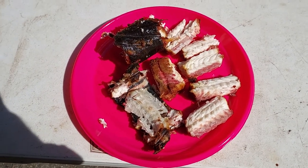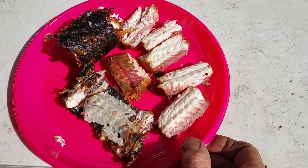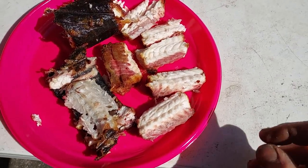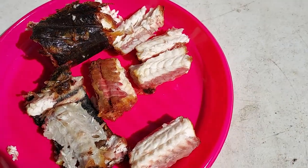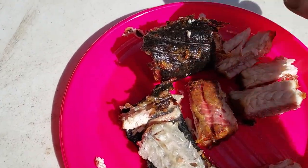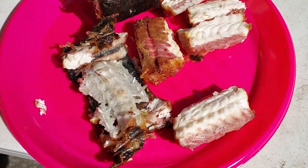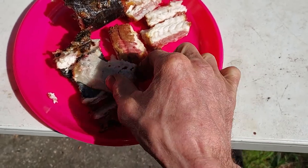G'day girls, guys and dogs! This is our eel after smoking. My camera screen is dirty so I can't see, but I'll just have a bite like this — mmm, it is absolutely juicy and smoky all the way through.